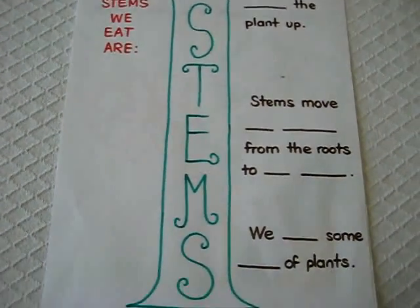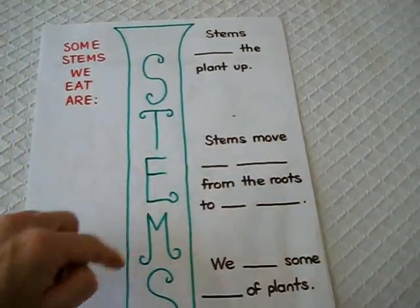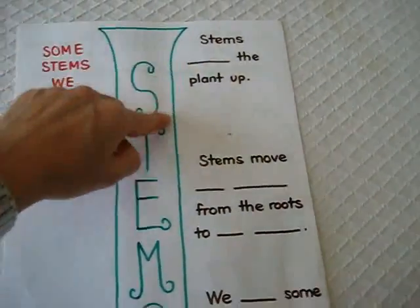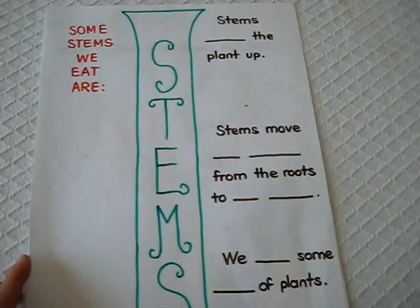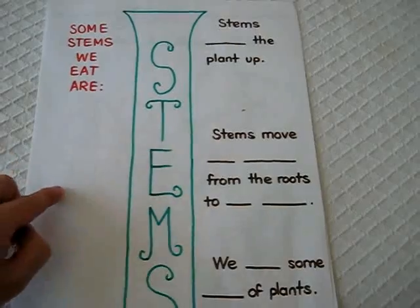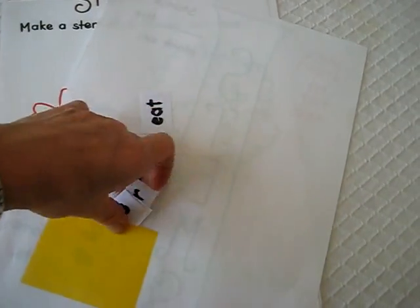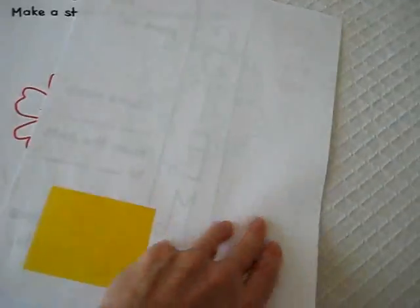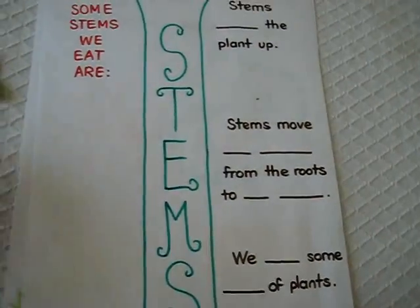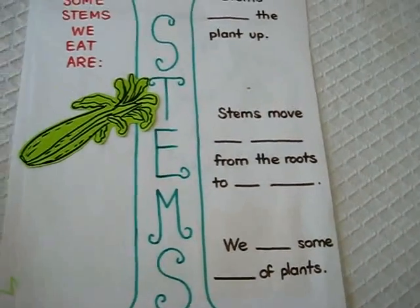Here's something about stems. I wrote it kind of fancy and made a little stem, and they were going to color it. We haven't finished this lesson yet. It says some stems we eat are — I was going to write the names and they were going to have them here in the back. I just haven't finished writing the names on the paper and they just have to match it. Some of these are not very common on this side of the world, so they need to learn their names.